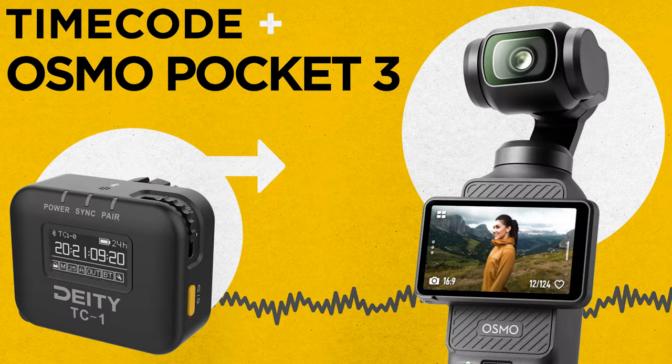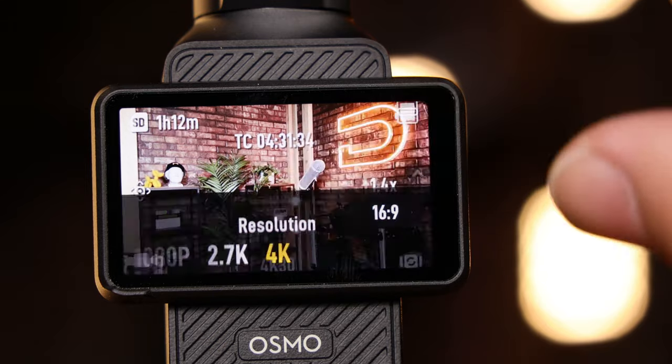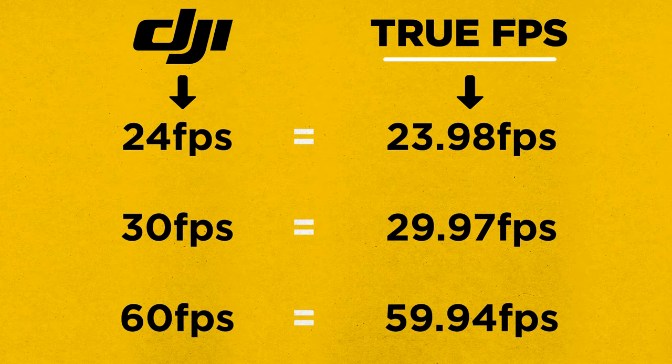Today, I'm going to show you how to set up timecode on your DJI Osmo Pocket 3. First things first, confirm your frame rate. In this case, I'm using 23.98. Note that the frame rate in the menu is not the true frame rate the devices capture. Here's a quick conversion chart to help you out.